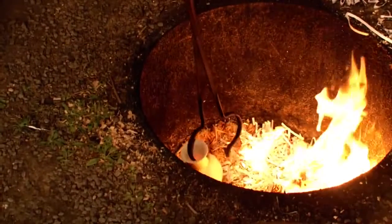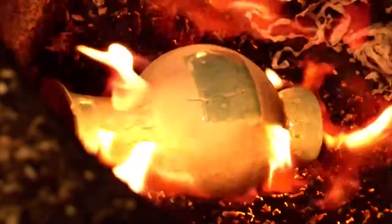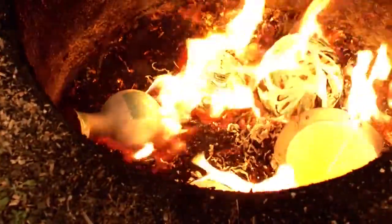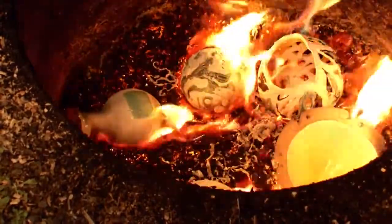The sawdust and paper ignites. The flames can paint the pots with dramatic colours and lustre. The lid is placed on the pit.